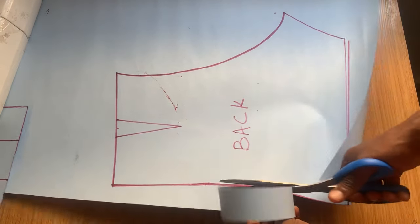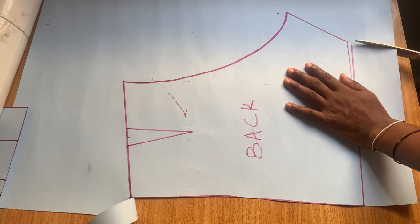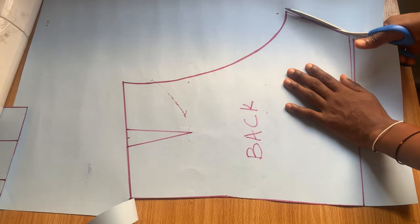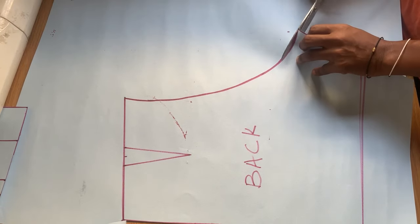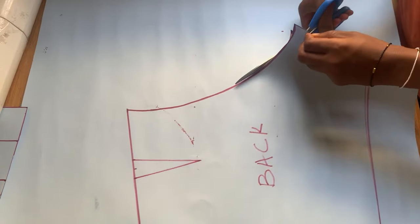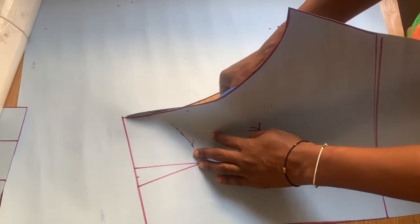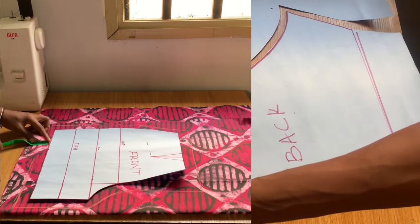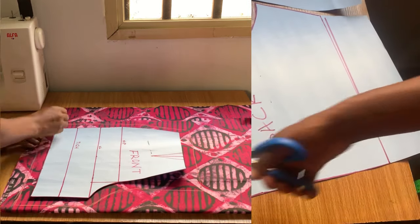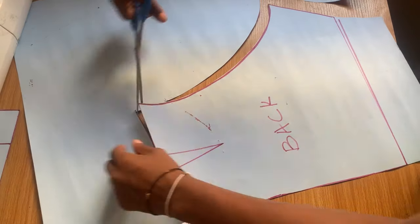Now I'm going to cut along the lines. I want you to know that I do not add any stitching allowance to these patterns. When you're cutting on actual fabric using this pattern, you have to add an extra one inch all the way around the fabric so that you have enough allowance for stitching. It's actually very easy.